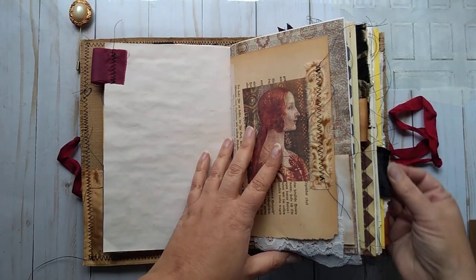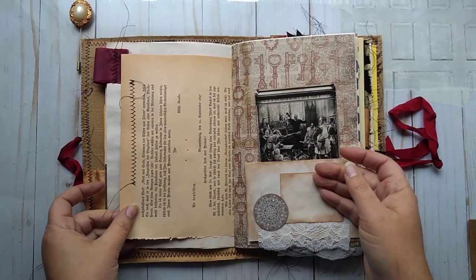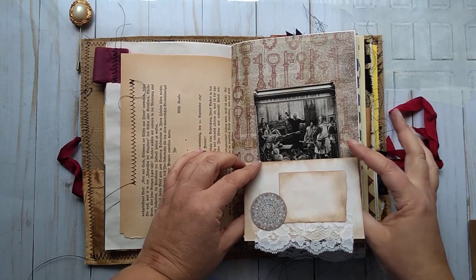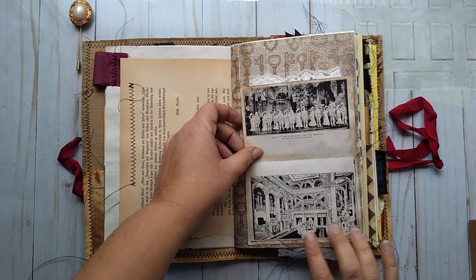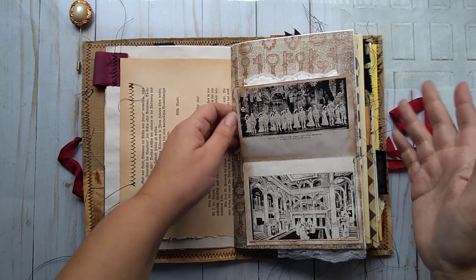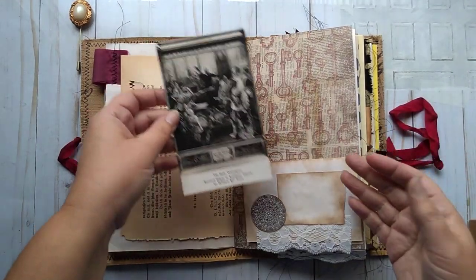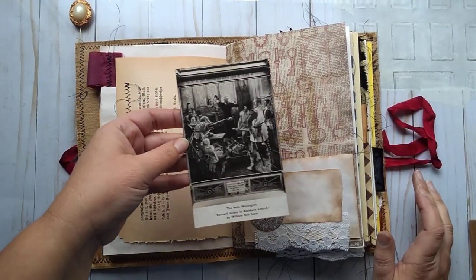There are fabric tabs along the sides. An image here — it's an old Renaissance painting of a lady with some fabric. A little bit of collage here with a space to write, and a vintage image and some lace. This flips up and it shows a theater stage with actors on it from the 1800s.